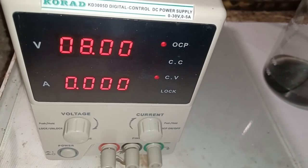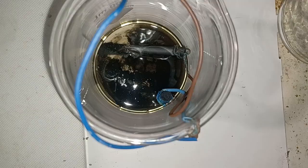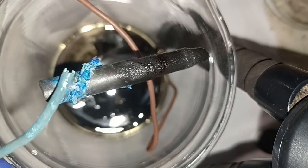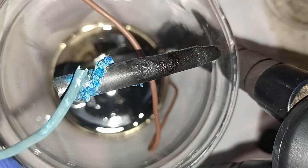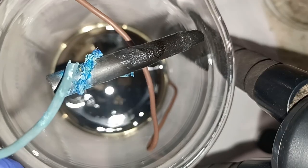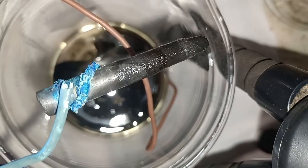After current fell to zero, I disassembled the cell. Here you can see what the ammonia vapors have done to the exposed copper wire. That's some pretty colors, but not the best practice, because those crystals can fall into the solution and contaminate the product.